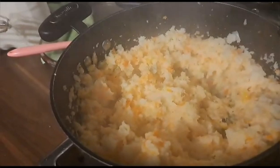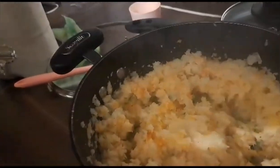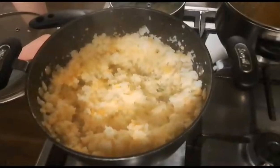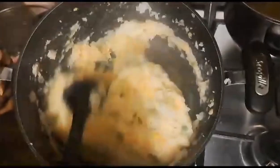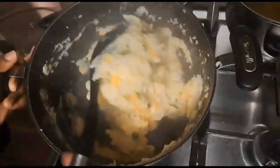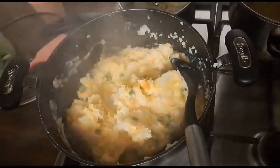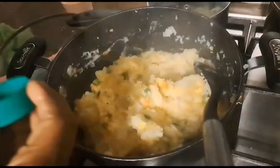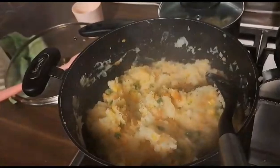I'll add oregano and then black pepper. I've already added a bit of salt when I was boiling it. For those who don't know, mashed potato is very healthy, very delicious, very tender, and it's family-friendly for children, parents, and adults. With my spoon I'm just going to quickly mix it. You can see my sweet corn and green peas giving color. Now I'm adding my spices — oregano — just adding a little for it to taste.